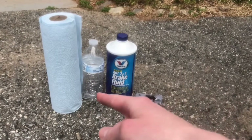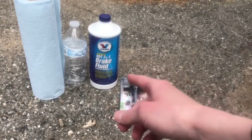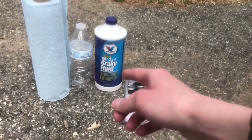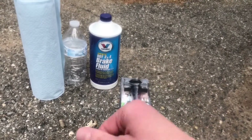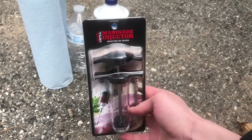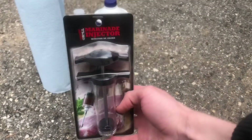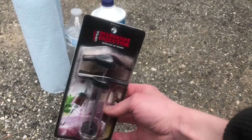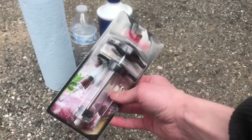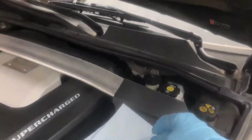So I have paper towels, an empty water bottle for putting some brake fluid into to dispose of, and I have some DOT 3 and 4 brake fluid — I bought a big bottle, 32 ounces, because I'm gonna cycle it a few times to make sure I get fresh fluid into the system and get all the old stuff out. A really good way to make sure you get all the fluid out of the top reservoir is to use some sort of syringe. I have this marinator here — we're gonna use this to remove all the fluid and get down into the reservoir.